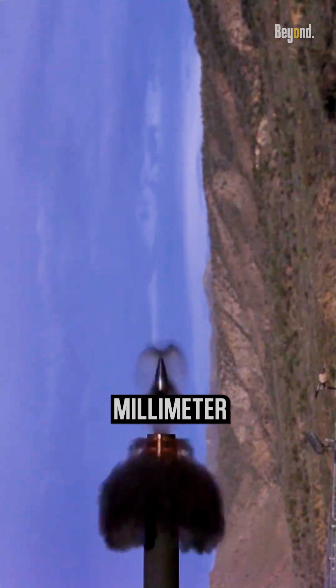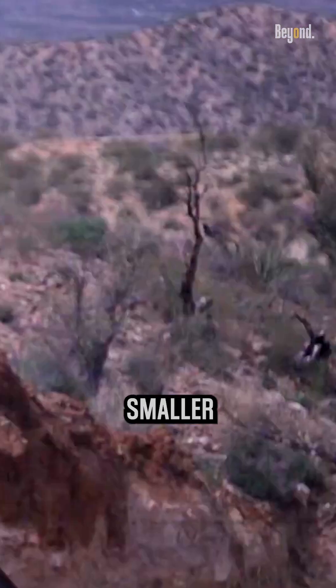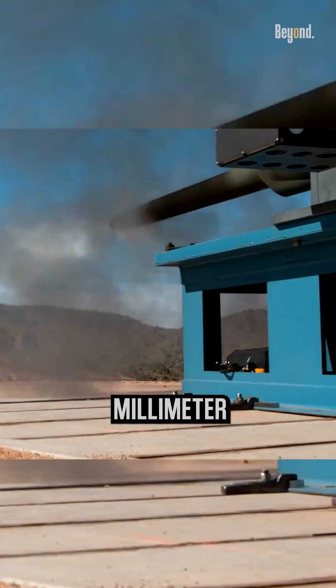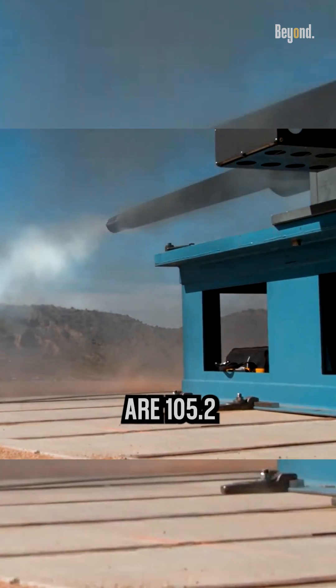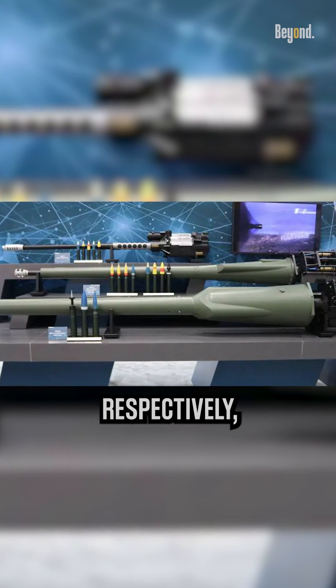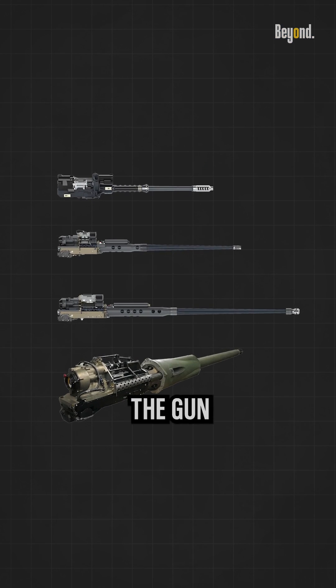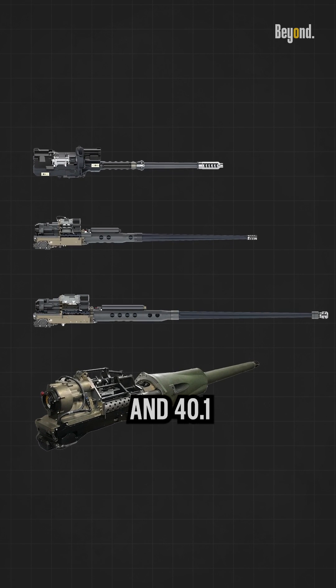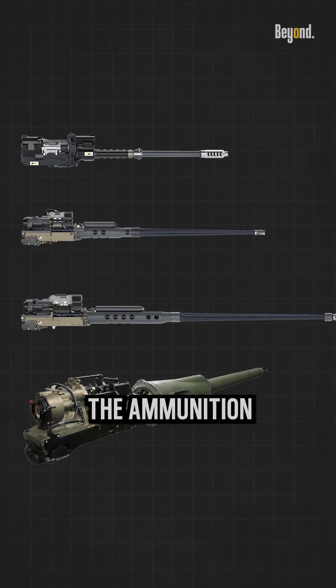the 50mm Cannon is not much longer than the smaller weapon. The overall lengths of the 25mm Cannon and 50mm Cannon are 105.2 inches and 117.7 inches respectively, while the portion of the gun that intrudes into the turret are 30 inches and 40.1 inches respectively.